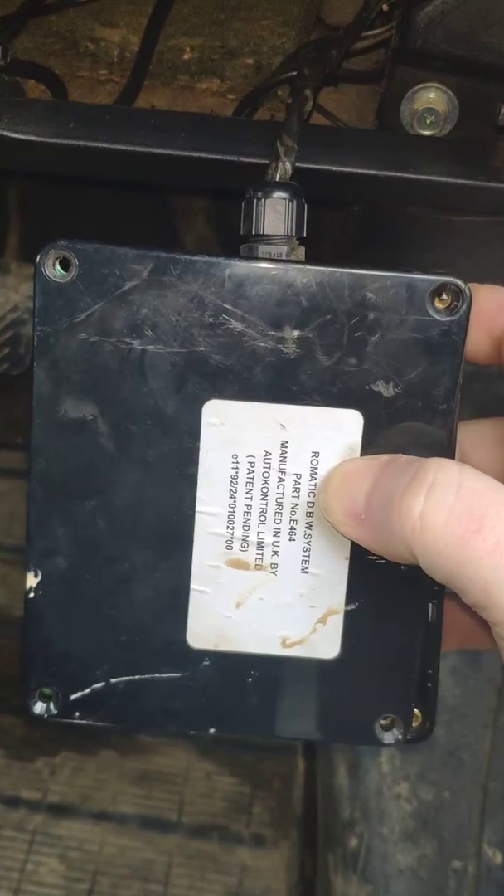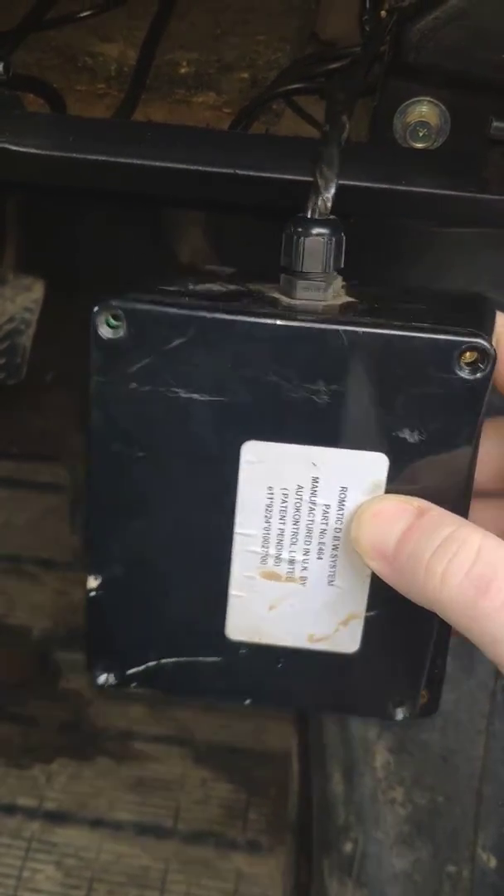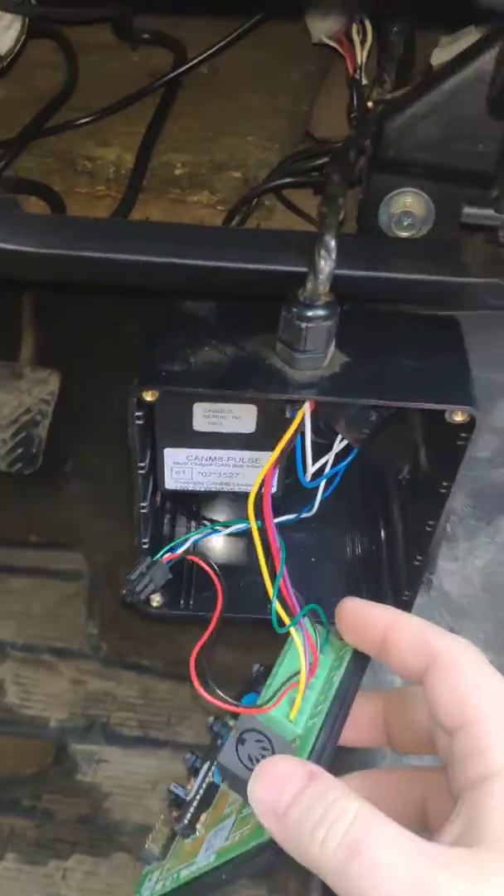This was basically screwed shut and it had security screws with a wire seal on them previously, which I've cut off and undone the screws. So it is sort of meant to be tamper-proof to some degree.